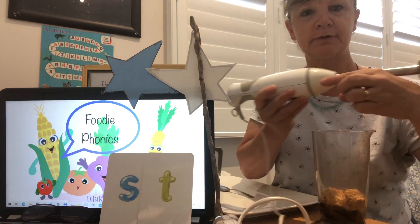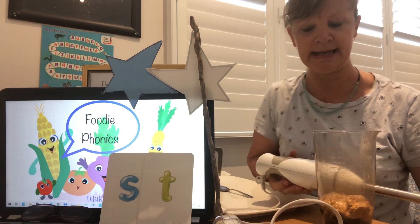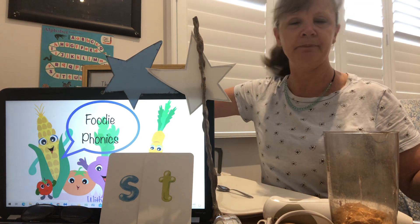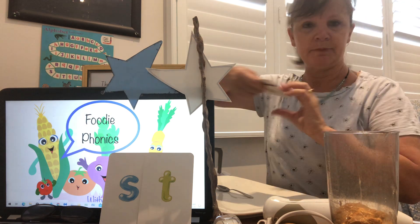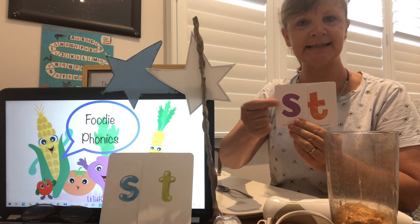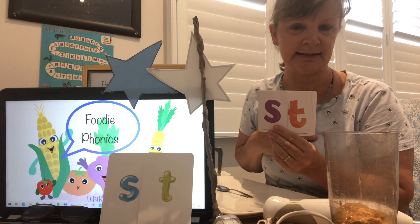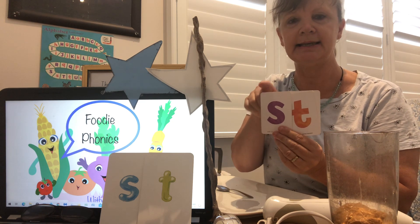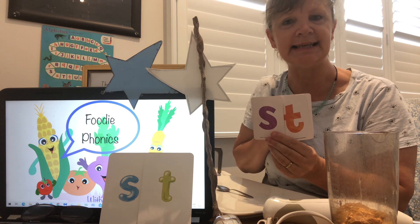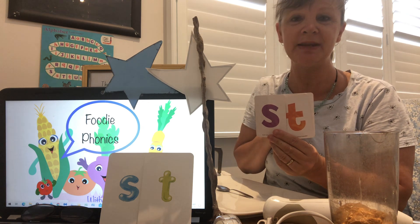Remember — 'st' for stick. This is a blender stick. I wonder boys and girls, can you think of some names that start with a 'st' sound? Remember how we always say when you're writing names, you need the first letter to be the big letter. So here I have my big letter S and the small letter T. 'St' — Stanley is someone's name. How about Stacy? Can you think of any other names that start with a 'st' sound? Let me know in the comments please.